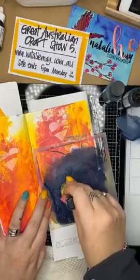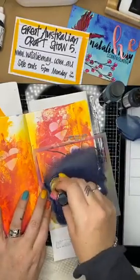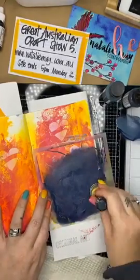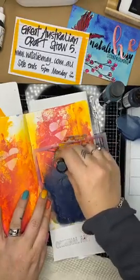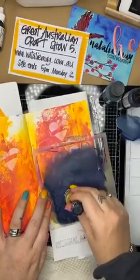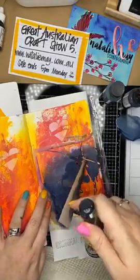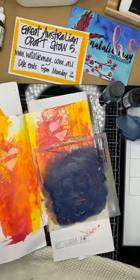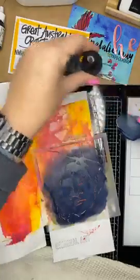I was totally looking forward to this weekend - I love the idea of doing all of these lovely live Facebooks. I've got two a day planned until Sunday so make sure you pop back and have a look over the next few days. It's a good opportunity for me to catch up on doing a little crafting myself.